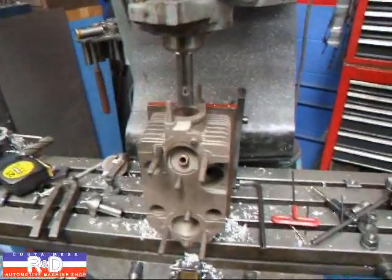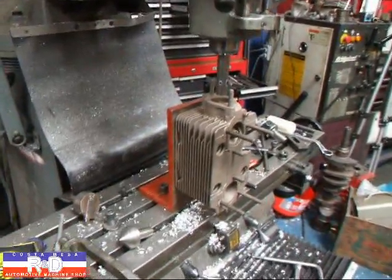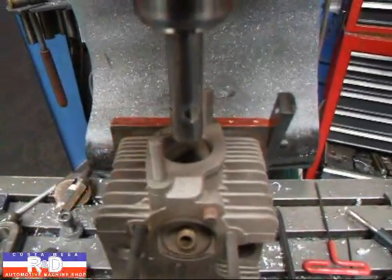Hi, it's John of Costa Mesa R&D. Today we have a Porsche 911 cylinder head set up on our bridge port milling machine. I've made a special fixture for setting this up so that we can bore out the intake port to a little larger size.